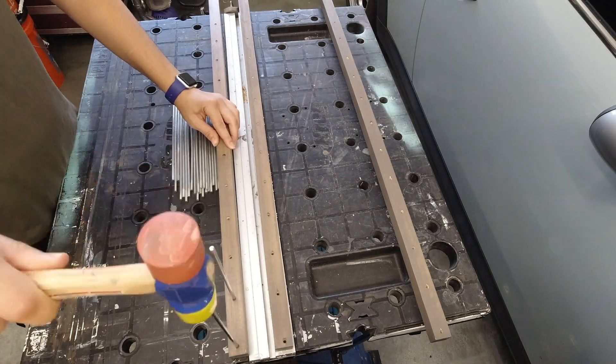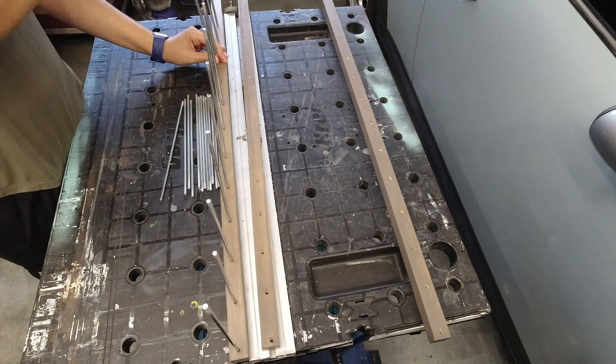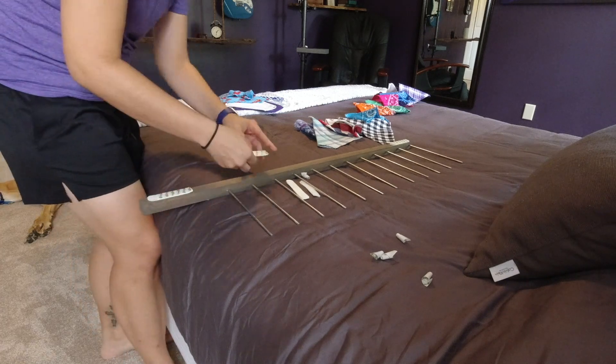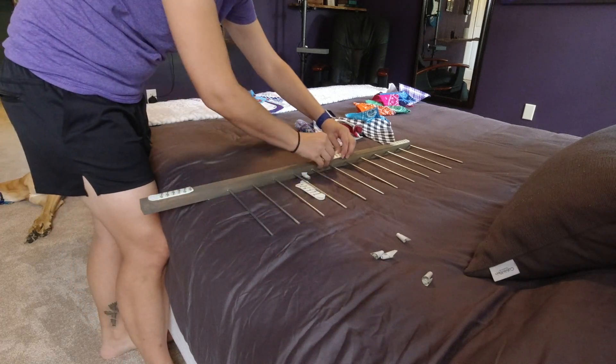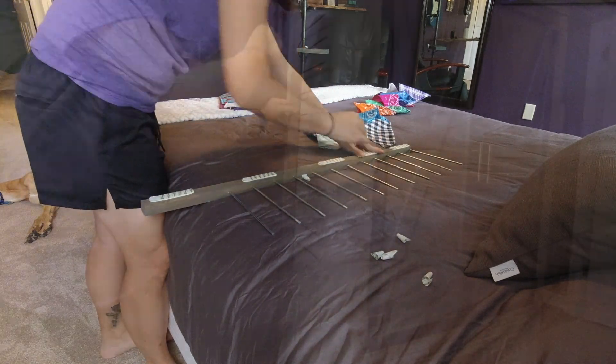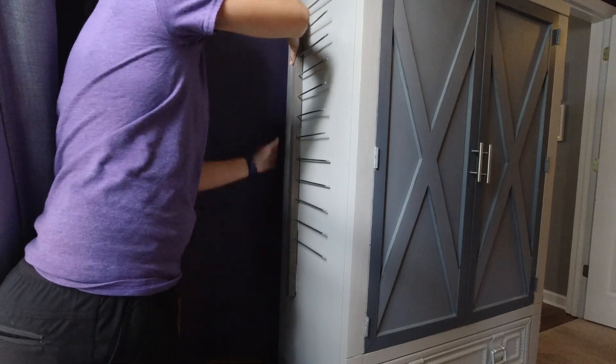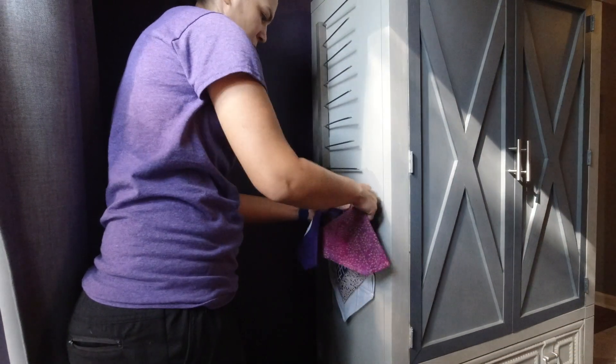Then I placed the rods in the holes in the dowel. To hang the holder, I'm using 3M Command picture hanging strips. This allows it to not be permanent if I want to adjust it or move it in the future. I decided to put one on each side of this cabinet, and with them in place, I filled them with bandanas.